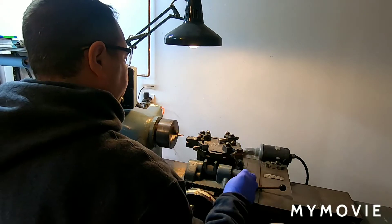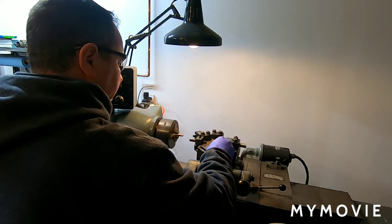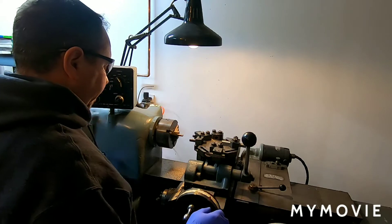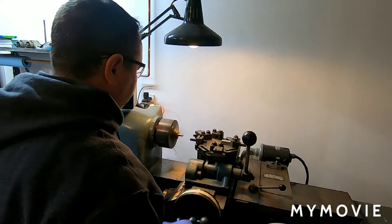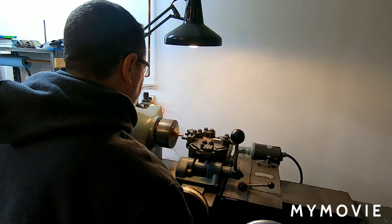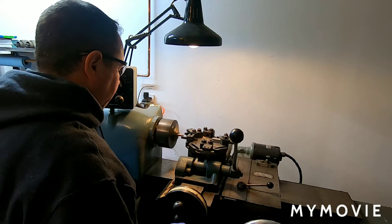Pick it up. Fourth operation. Cut the other type off.